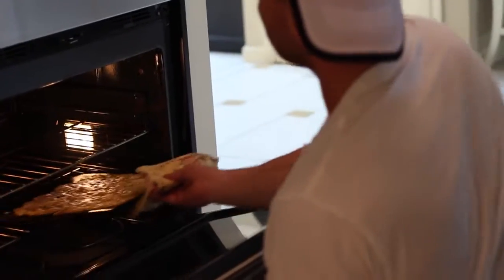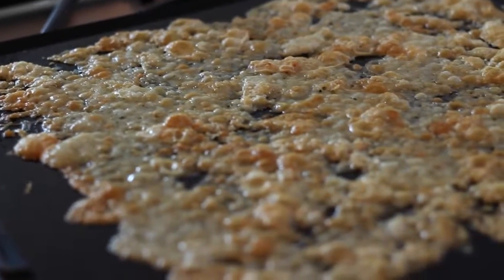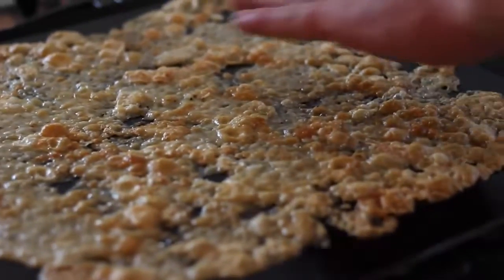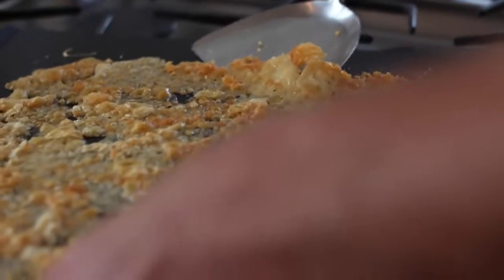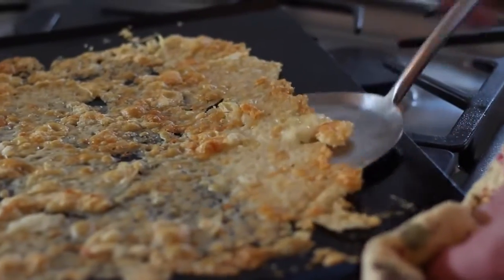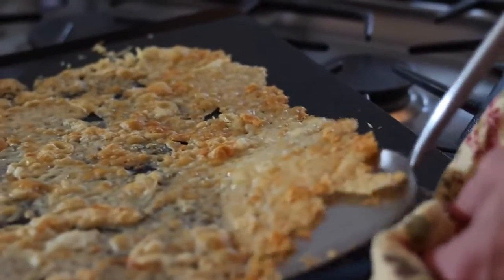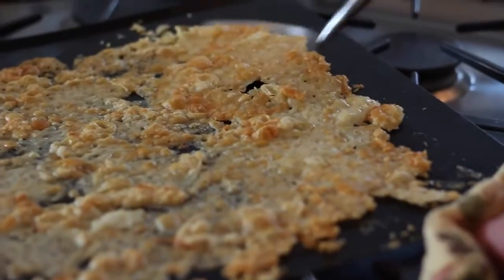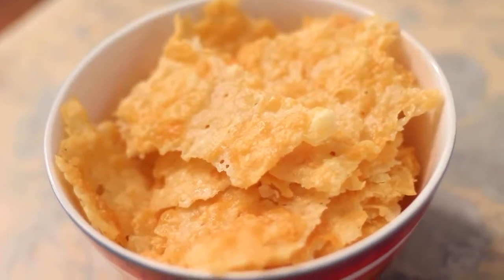Now it's time to take them out. This was less than five minutes. You can see that they are looking a little bit toasted and still a little bit bubbly, but that's okay. You just want to let it cool on the pan. A little trick to know that they're done — you just touch it, and once it's hard, you know that it's done. Now we're taking a spatula and just taking it off the pan, and you can break them up to make them look more like chips because it's sort of like a sheet of cheese. Put it in a bowl and there you have it — sugar-free and carb-free chips.